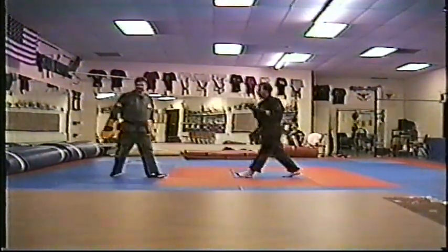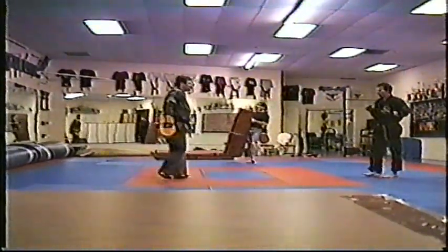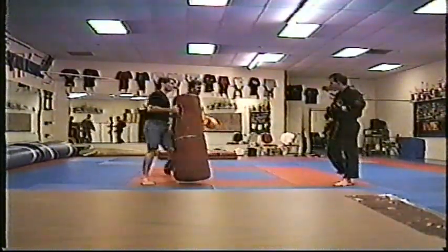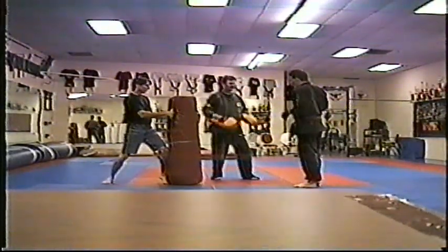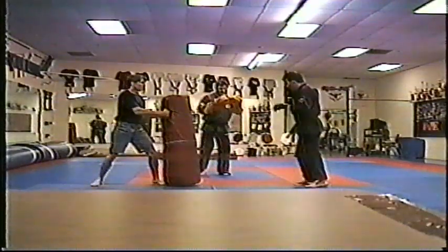Next. Power jab, cross, shin kick. Power jab, cross, shin kick. Right there — cross, shin kick. Right there.